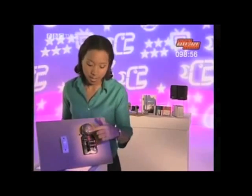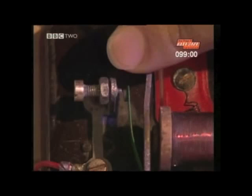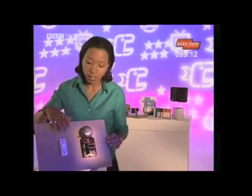Electromagnets are also used in electric bells. When the current is turned on, the electromagnet attracts the hammer, which clangs the bell but also breaks the circuit. This then turns off the electromagnet, which releases the hammer. The arm springs back to its original position, making the circuit complete again. And so it goes on very quickly, as we can hear.